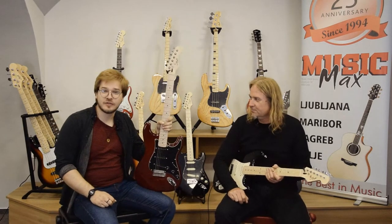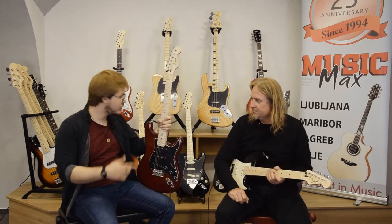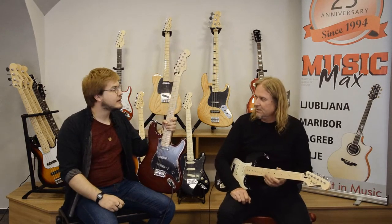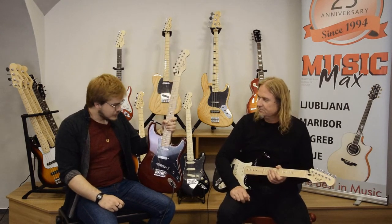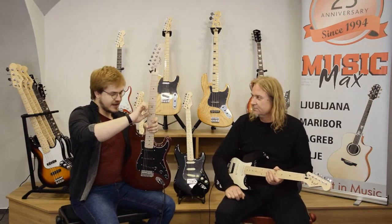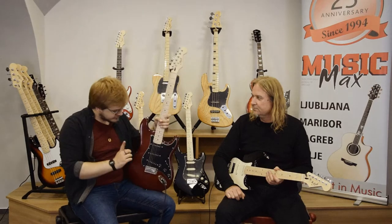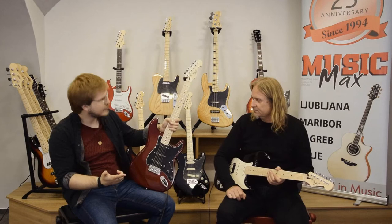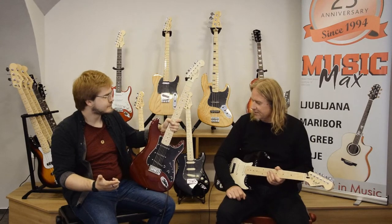Actually, the guitar I hold in my hand is the same you played before. It's called the EST-11 version 2. Everything is the same, it has the satin neck, but the color is called 'one red'. Yes, that's correct. And I think it looks pretty 'one red' to me.